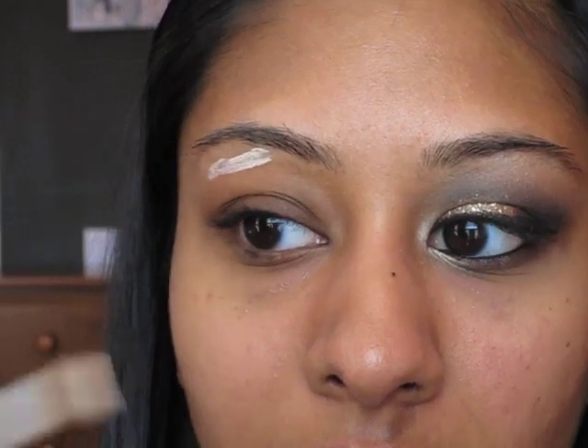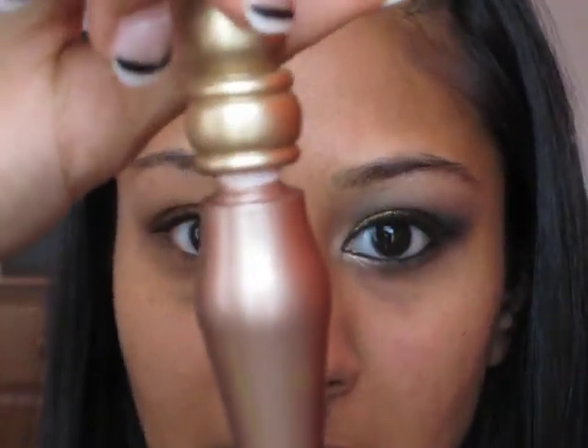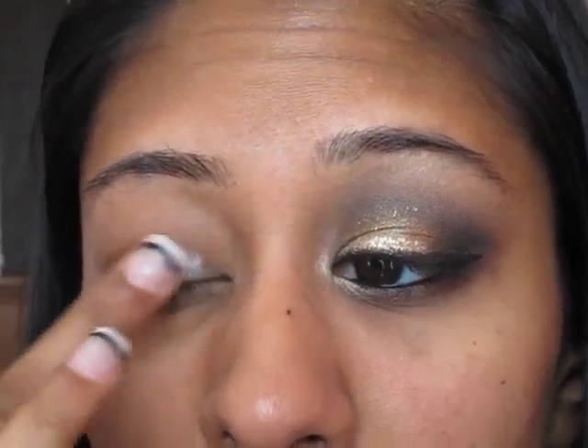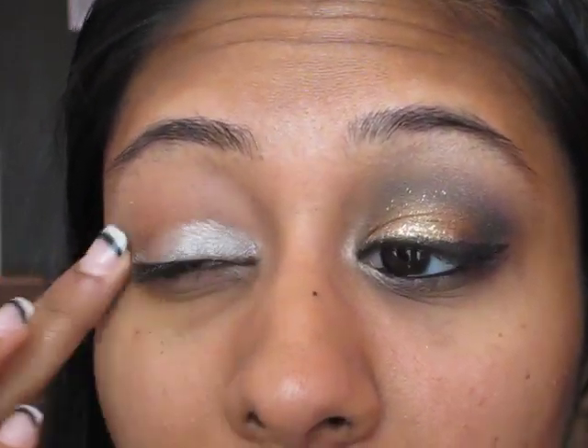I'll start off with Urban Decay's Primer Potion. I'm going to take this and put it just on the top part of my eyelid, because we're going to be using a different primer for the rest of my eye. I'll also put this one underneath. So since the eye is really shimmery, what we're going to do is take Urban Decay's Primer Potion in the color Sin.